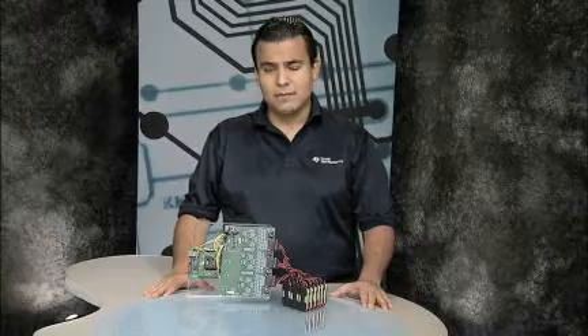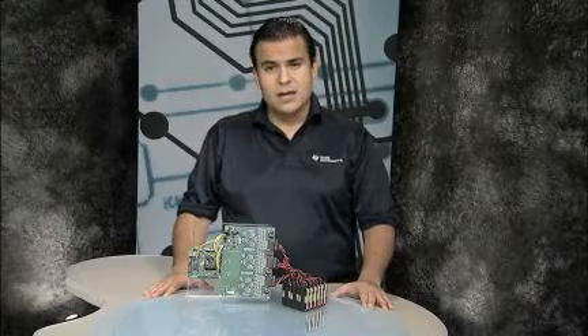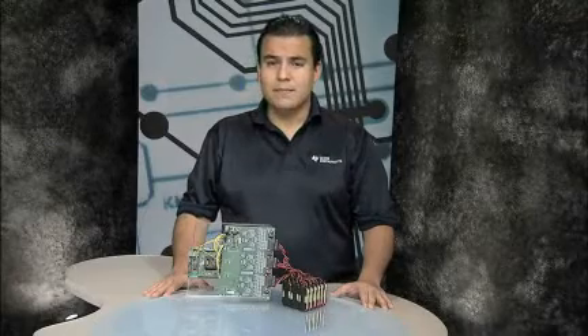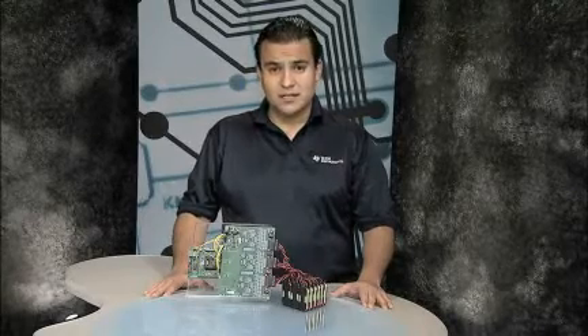I hope this video has given you an overview of the multi-cell lithium-ion battery management reference design. For more information about the MSP430 products and the battery management products, please visit us at TI.com/MSP430 or TI.com/battery-management.